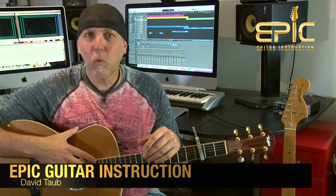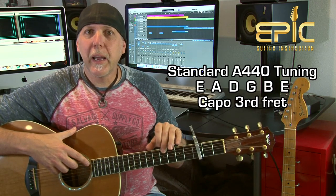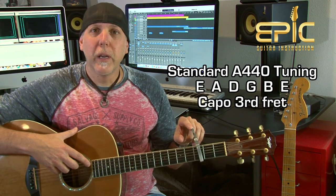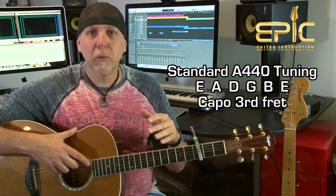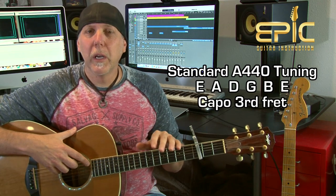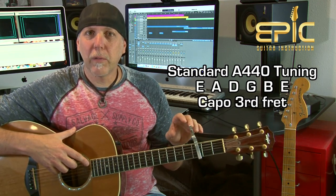Today you're going to learn The Long and Winding Road by The Beatles from their 1970 record Let It Be. We're going to do it in standard tuning, low to high E-A-D-G-B-E, but we're going to use a capo on the third fret. This will get you in the same key as the original recording so you can play along with the record. I've seen this transcribed with capos in different positions, but at the third fret this makes it the easiest and will get you playing the fastest.